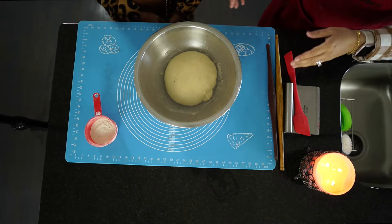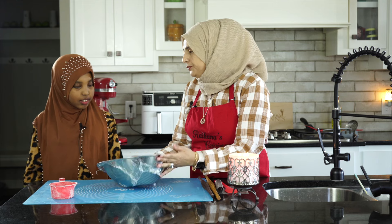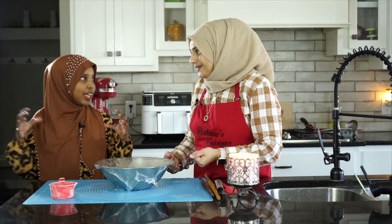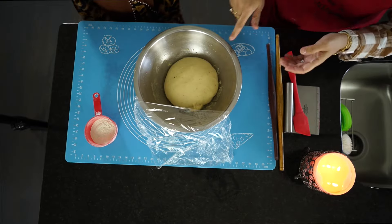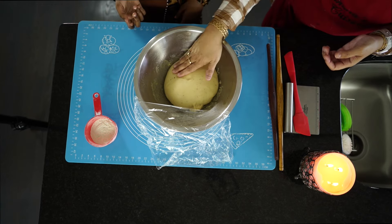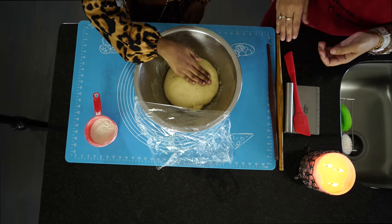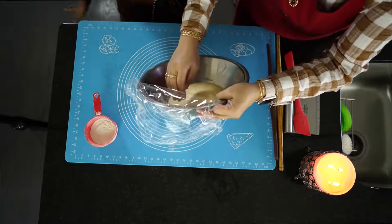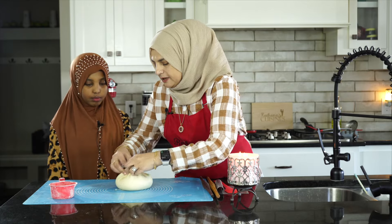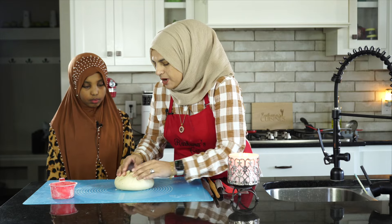Amina, look at how beautiful the dough has risen — can you tell there's a difference? It became smooth and it became bigger. Now try poking your hands in there — see how it keeps springing back up? There are a gazillion little bubbles in there, and that's what made it rise.